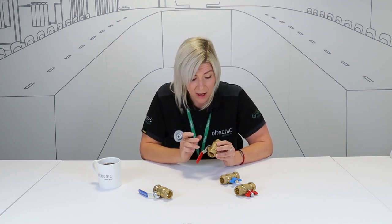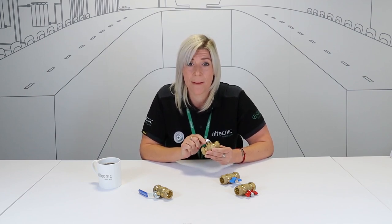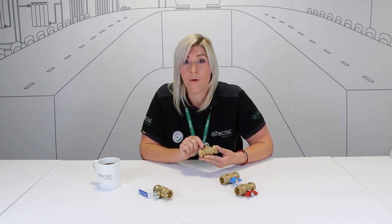Our new range of DZR ball valves are manufactured from CW625N brass, which is clearly marked on the side of them. This is not only a DZR brass, but also a brass which is listed on the 4MSI adopted metallics list, therefore future-proofing our product for if and when the UK adopt this listing.